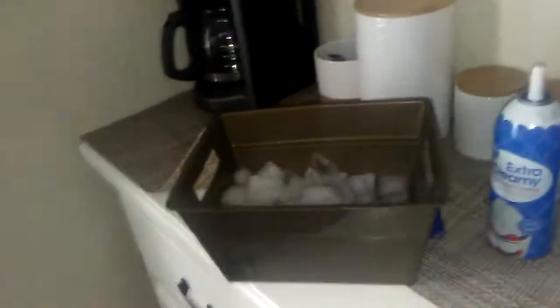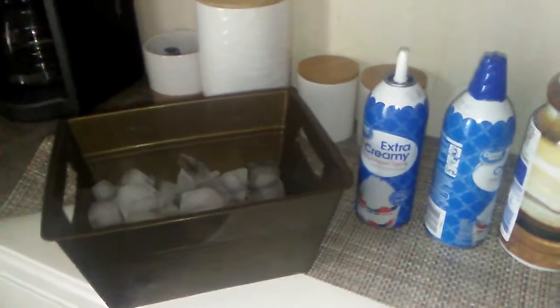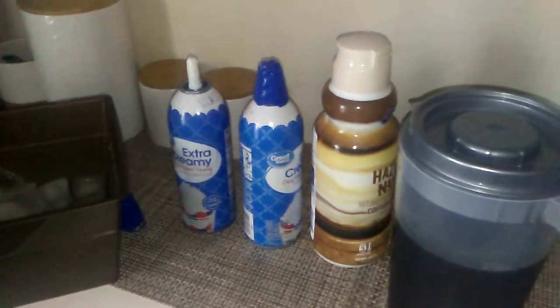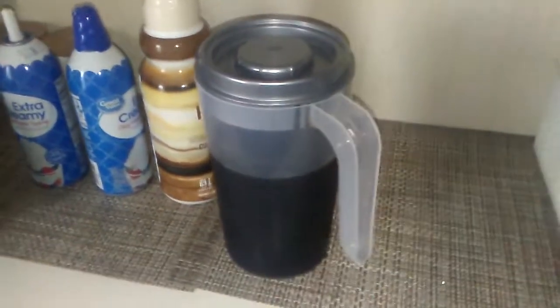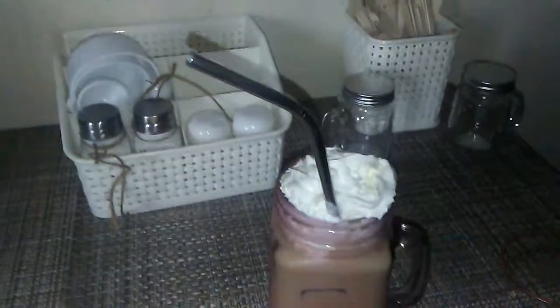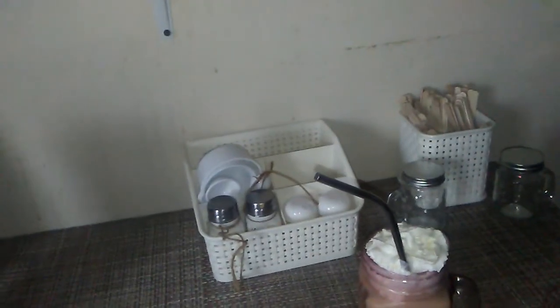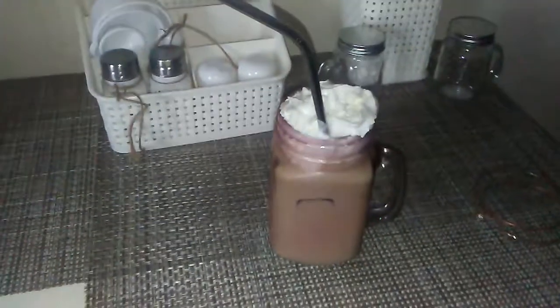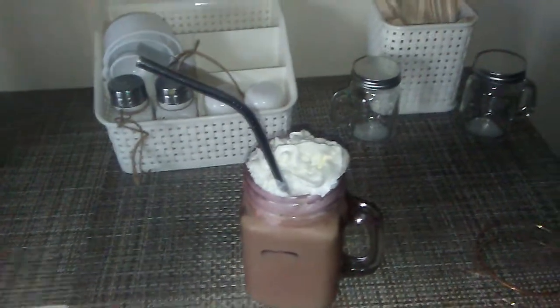Yeah, so these ingredients are actually super affordable. Coffee — you know how much coffee is. Ice is free if you make it at home, unless you spend a dollar on the trays. And then the whipped cream is like $1.18. The hazelnut is like $2. And then, of course, you know how much the coffee is. The mug — I actually got the mug at the dollar store. And the metal straws — I think I got them at Walmart, actually no, it was the dollar store. They were $2.99, but still super affordable.